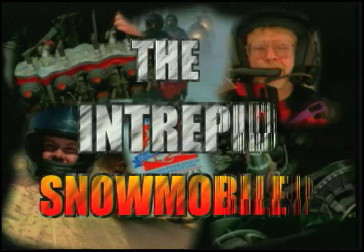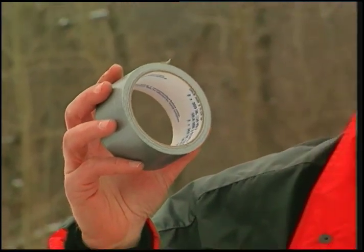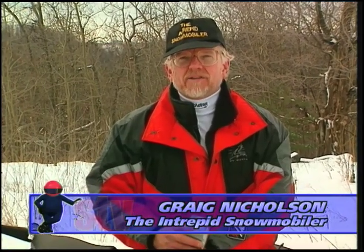And now a few words from the intrepid snowmobiler. This is a roll of duct tape, and it's got nothing to do with ducts. That's duct, spelled D-U-C-K-E-D. I take it with me everywhere I go snowmobiling. There are a thousand and one uses, and here are my top ten.